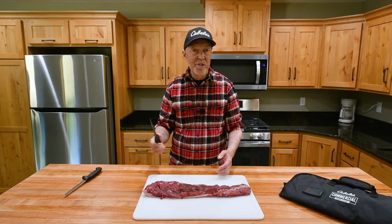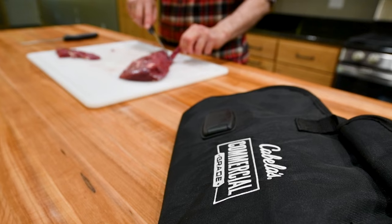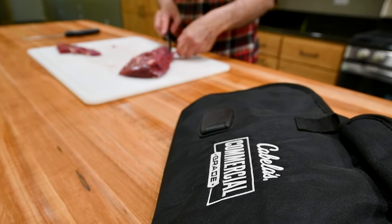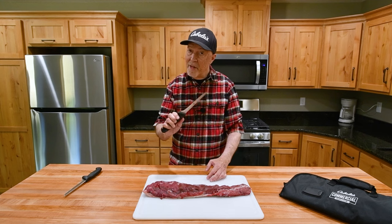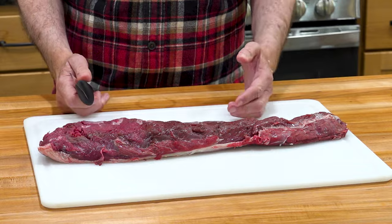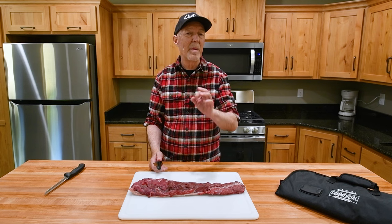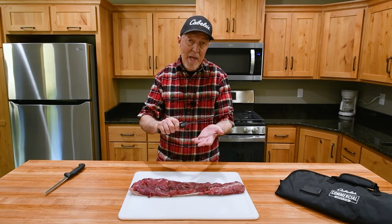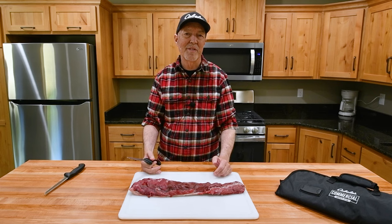The first step is I have a really sharp knife. I've got the Cabela's commercial grade set just for meat processing and I've been super impressed with them. I've processed a lot of deer with this set. I like a fillet knife for this work because this shiny tissue can be really thin, like a sheet of paper thin. So I want to fillet that off so I'm not just hacking and wasting a lot of the venison.